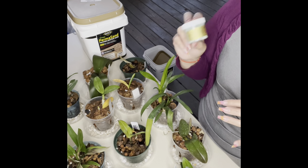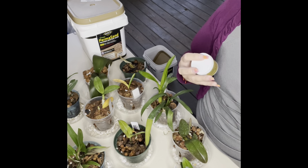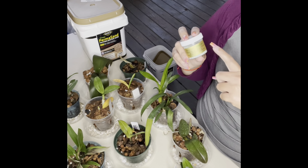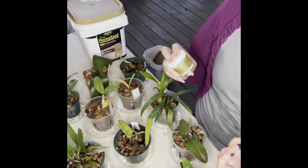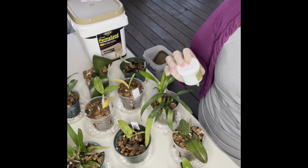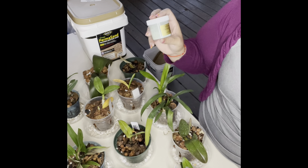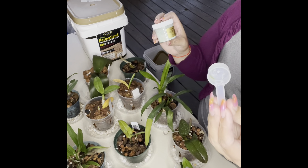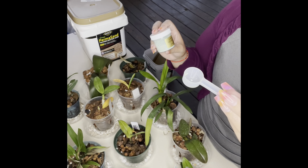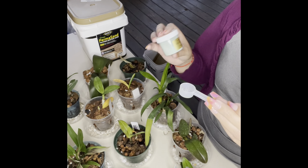When I use this fertilizer, I use it during the summer, weekly, during the heat. I live in Florida, so when it's hot and very humid I take advantage of the humidity and use it every week, but I use it very weak. The mixture is one teaspoon per gallon during the summer or the hot season — in Florida that's spring, summer, and a little bit of fall. I stop using this type of fertilizer during the winter.